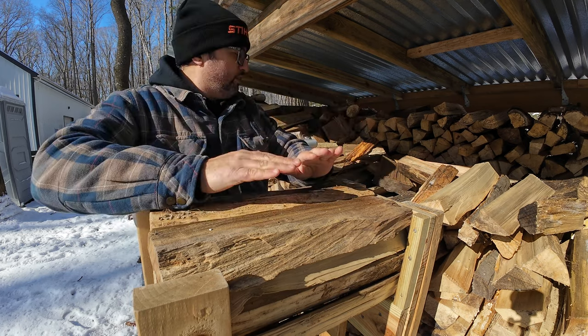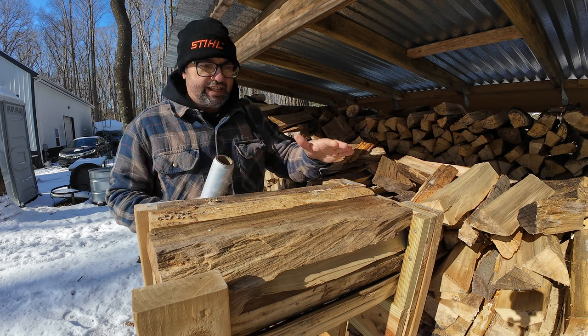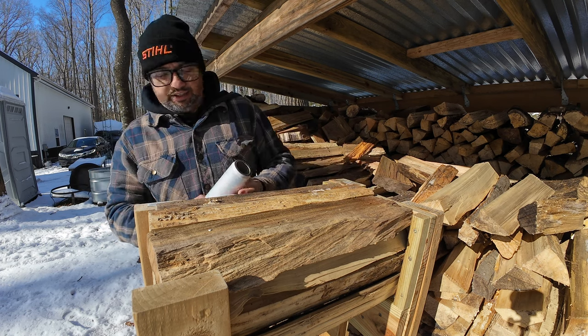Oh, that's a nice looking bundle there! That thing is like perfect. Look at that — it's like perfect. Oh, that's a good one!